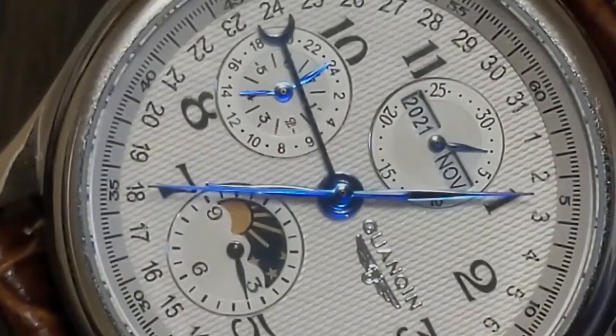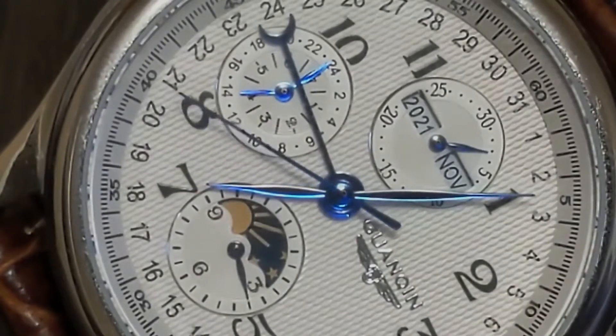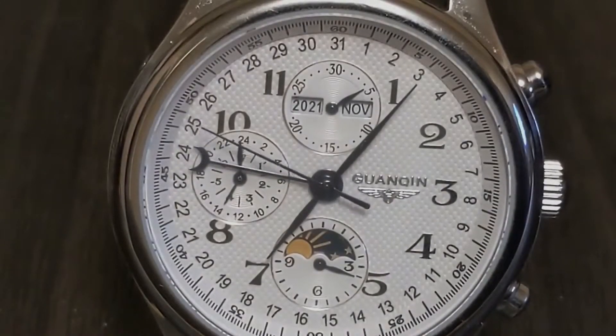Then there is the moon phase. That too is way beyond the capability of this watch, and thus the moon phase dial is in actuality a glorified AM/PM indicator, with the sun representing noon and the moon representing midnight.